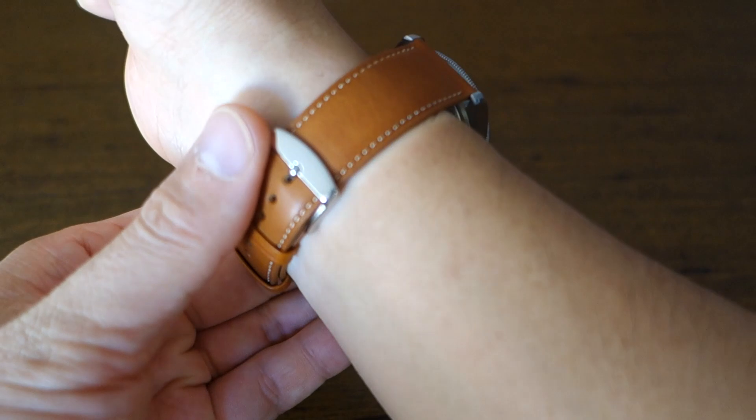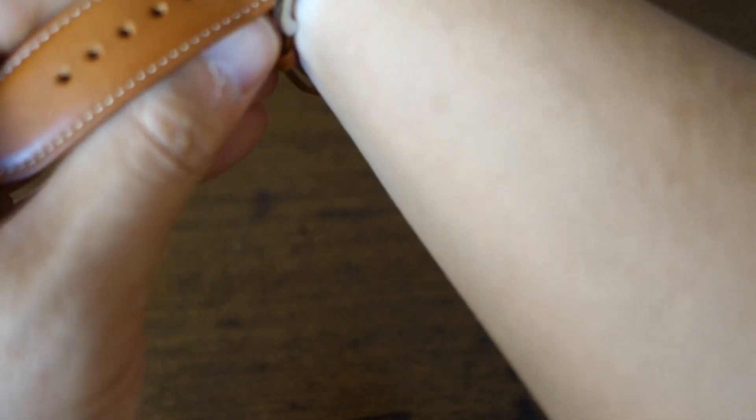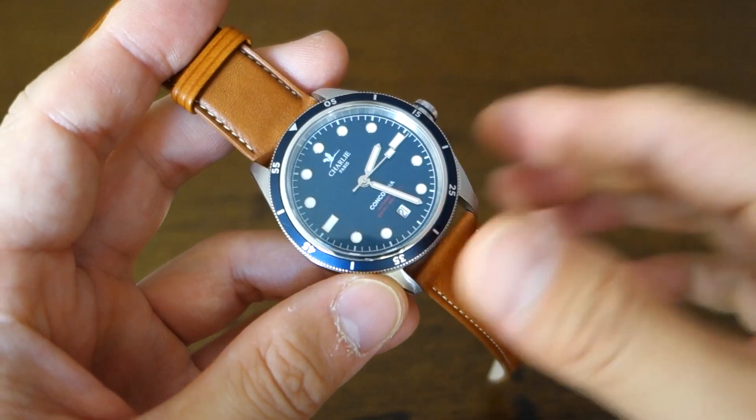There we have it — the Concordia Automatic on the brown leather strap. It's a pretty good looker; I really like this strap. It doesn't really suit a dive watch since this is a 300-meter capable piece, so I wouldn't take it into the water, but if you want to dress it up it's a very nice alternative.